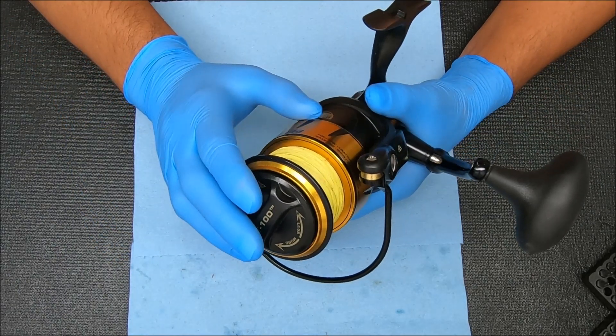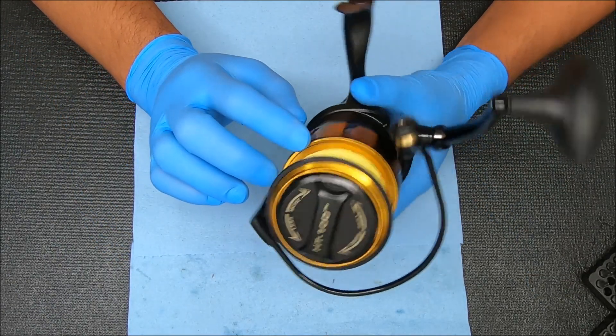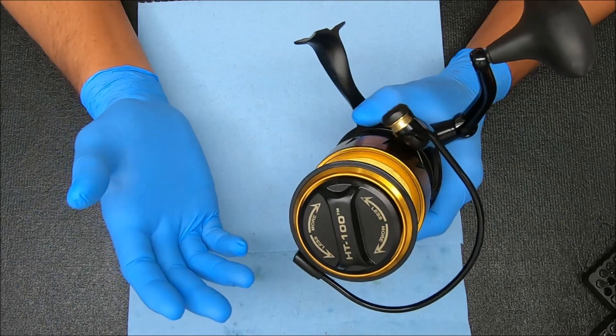What's up guys and gals, today we're going to show you how to break down, service, and reassemble a Penn Spinfisher 6 7500, with some tips and tricks along the way.